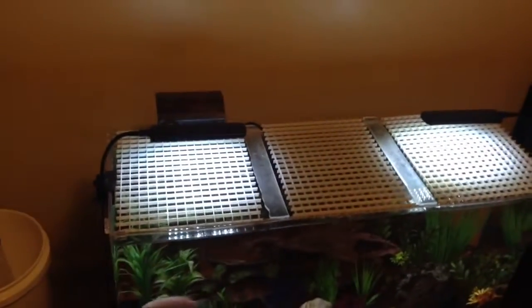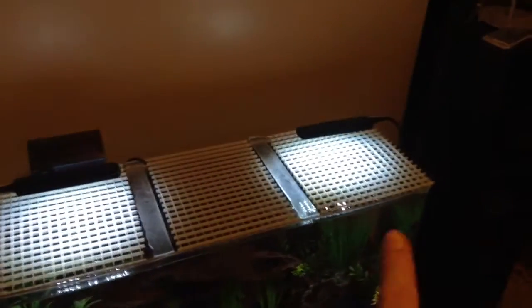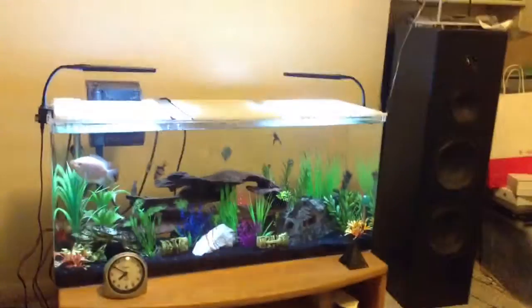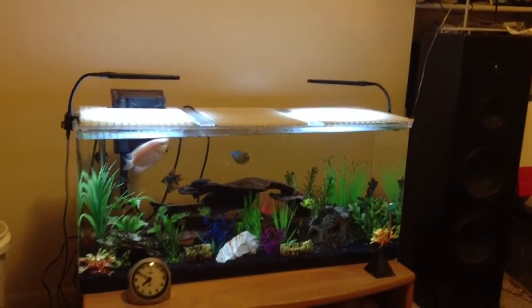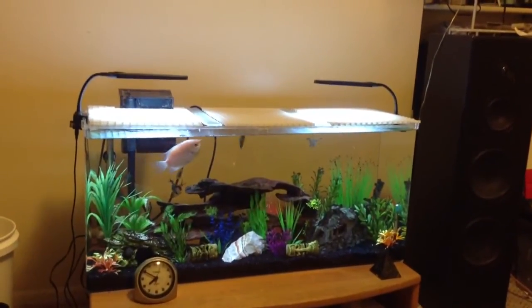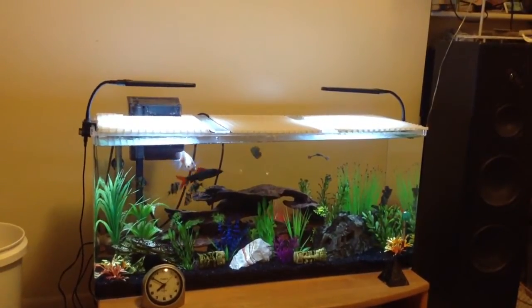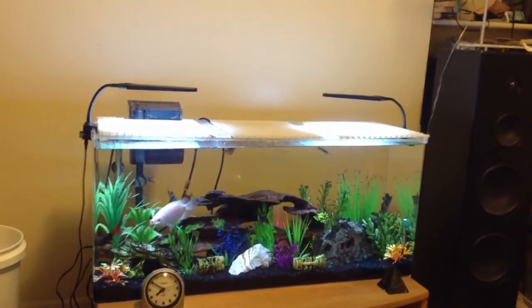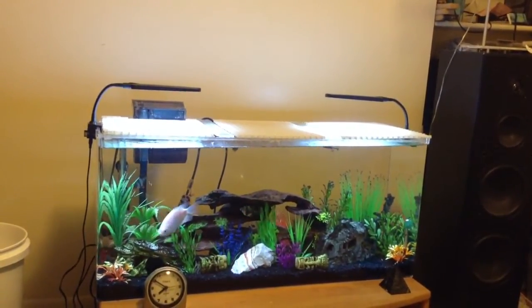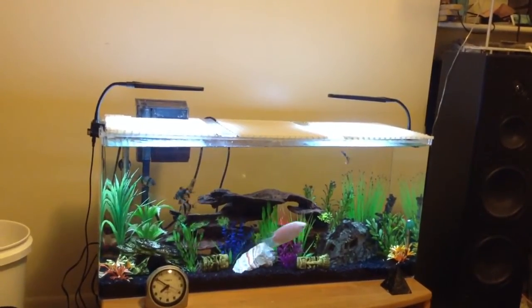I mentioned in the last video I was going to showcase these LED lights I bought from Amazon. They are really nice lights — I am really pleased with them. You should be aware there's more than one seller who sells them, and they have different names or different brand names they sell under. The thing is, Amazon requires a UPC code to sell anything.